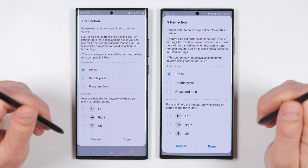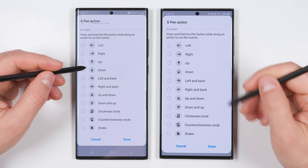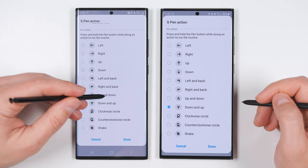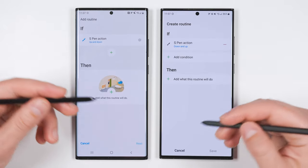For this example, we're going to control my desk lights. Scrolling down, I'm going to have this S Pen turn my lights off with a down-up stroke, and this S Pen turn my lights on with an up-down stroke. I'll go ahead and tap Done.